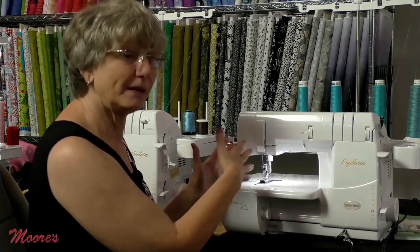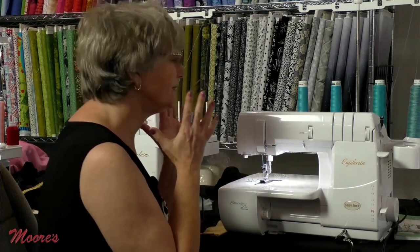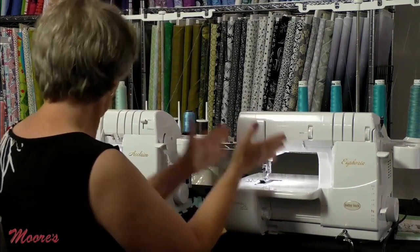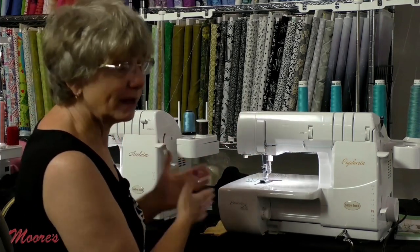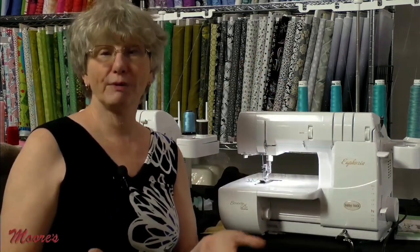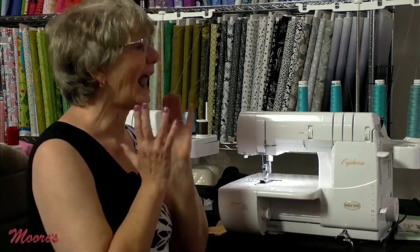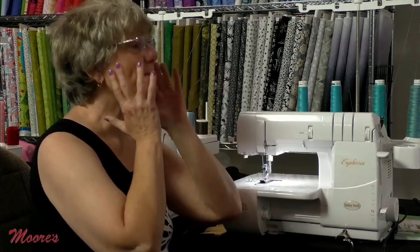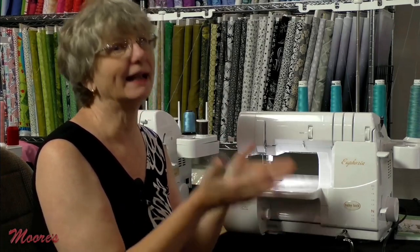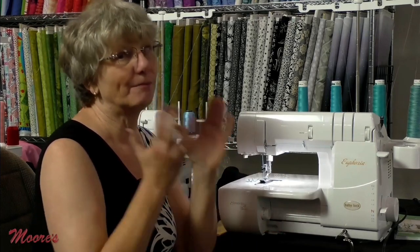The Euphoria is a little bigger than the serger-only machines, giving depth for cover stitching. You could have the Euphoria for cover stitching and the Baby Lock Acclaim for edge stitching — but what if you want to do both at the same time? There's a machine that does that and more.